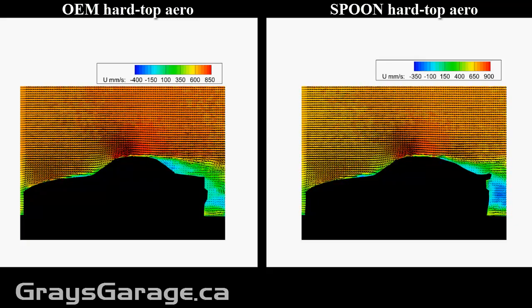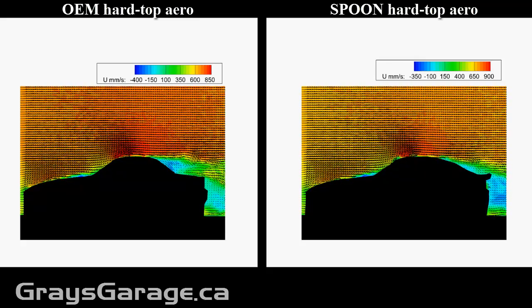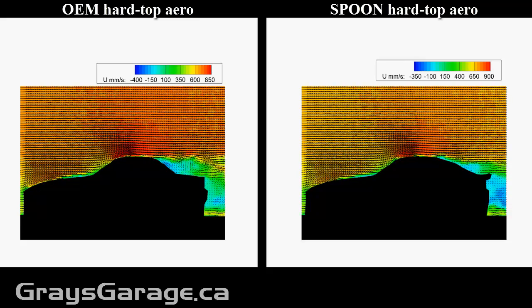Will it improve your aerodynamics versus the OEM hardtop? That's what we want to know. These are the experimental instantaneous images stitched together to perform a movie showing the unsteady aerodynamics of the flow moving past the Honda S2000.